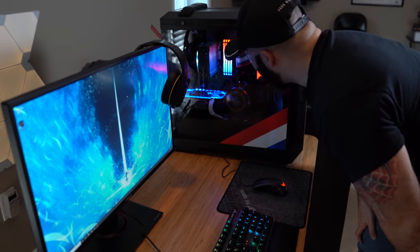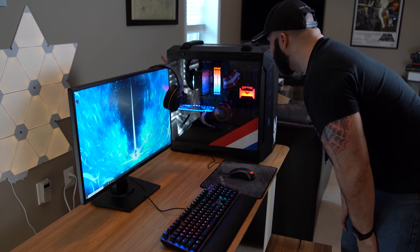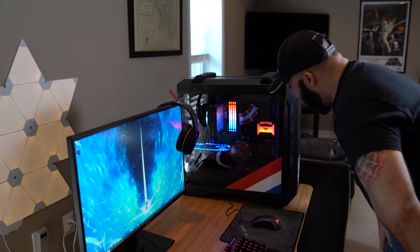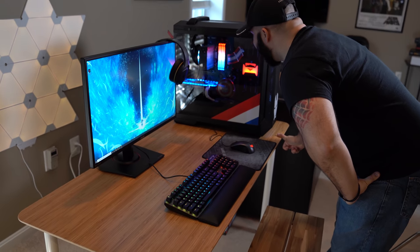Yeah, so I hit up my buddies over at V1 Tech and I was like, look, we got this project coming up and we've got to get something special in here. So we custom designed that back plate with your name and the Wounded Warrior Project logo on there.